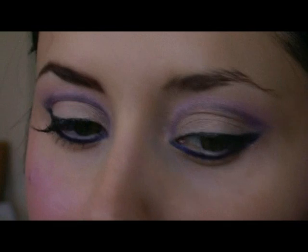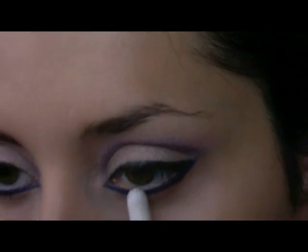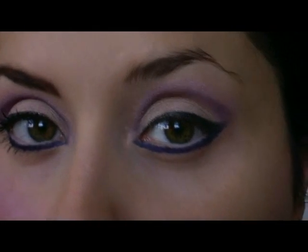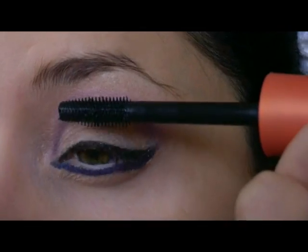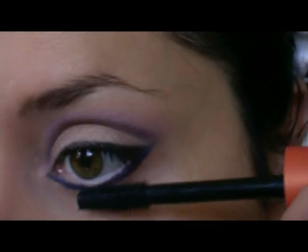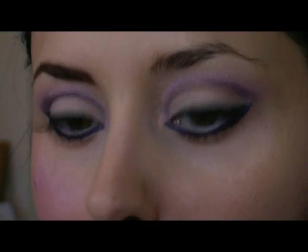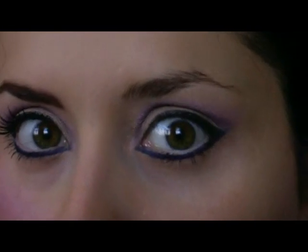For the waterline, I'm going to use a white pencil from Estee Lauder. The mascara is the Lash Blast from CoverGirl, and I'm going to apply it also on the bottom lashes. For the eyebrows, I use a dark brown pencil from NYX.